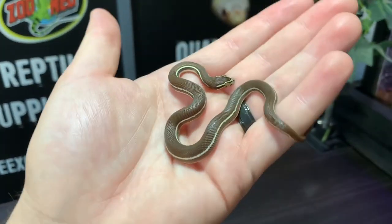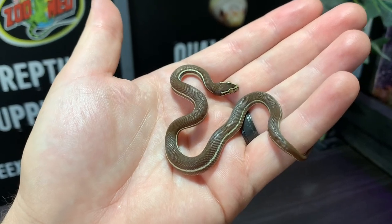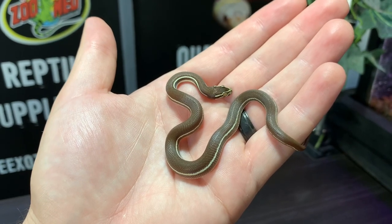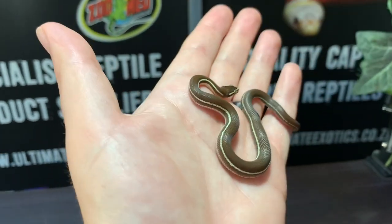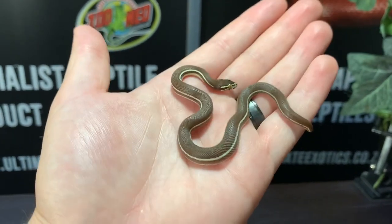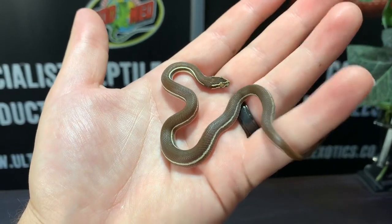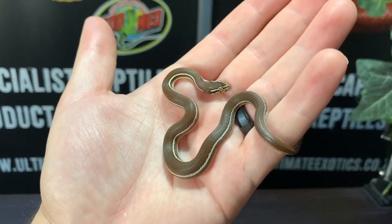We choose the smallest pinky mouse we can find to make it easier for them to eat, and scent it with a tropical house gecko. Braining frozen-thawed pinkies also works for non-feeders. Sometimes it's just a matter of time — we don't rush it because they do last quite long on their egg yolk. We offer food and it can sometimes take three to four weeks for them to accept their first meal. Only after that do we start trying alternative methods. We don't want to stress them out as they are small, delicate snakes.